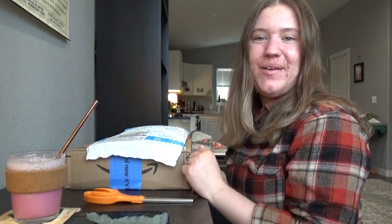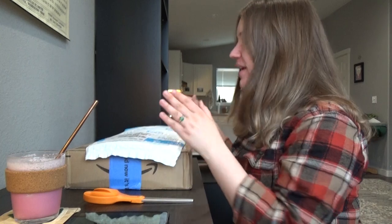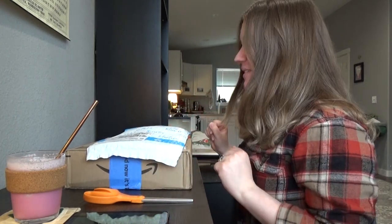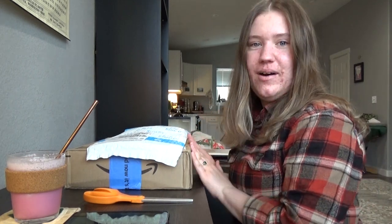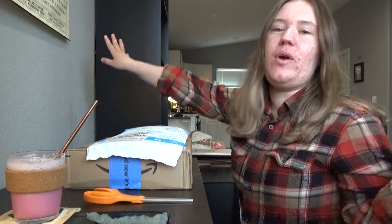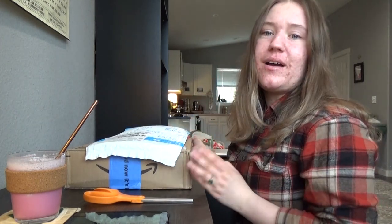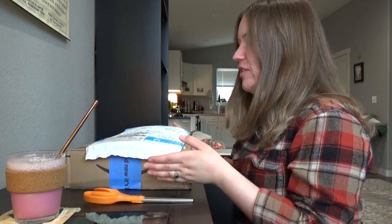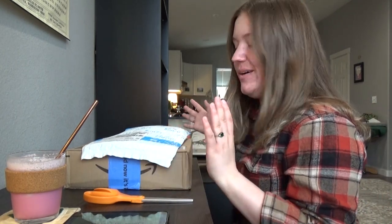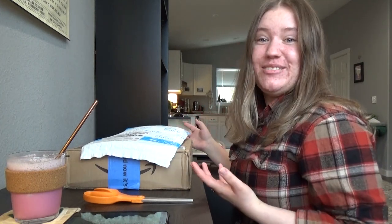Hello everybody. Sadly I don't have Ferguson with me because he's on the floor sleeping behind me, but this has to do with him, so that is why I'm making this video. This is all of his e-collar stuff. I kind of went all out — I got him the best, longest range, highest power one. I got him a nice special collar to make it easier to put on, and a comfort pad that's good for dogs with really long fur. I'm going to spend this video opening it all up and showing my first impressions as I figure it out.